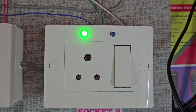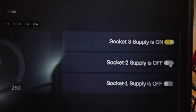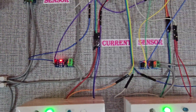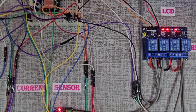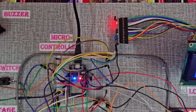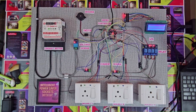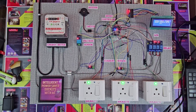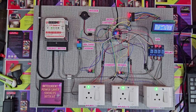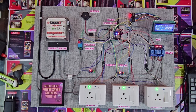You can also manually turn on or off each socket remotely from the Blynk interface whenever needed. This demonstration clearly shows how the system not only prevents idle power wastage but also provides complete control, visibility, and intelligent monitoring through IoT. This project — Intelligent Power Saver Socket with IoT — proves how intelligent switching can cut idle power waste, save energy, and offer complete real-time monitoring for a sustainable future.